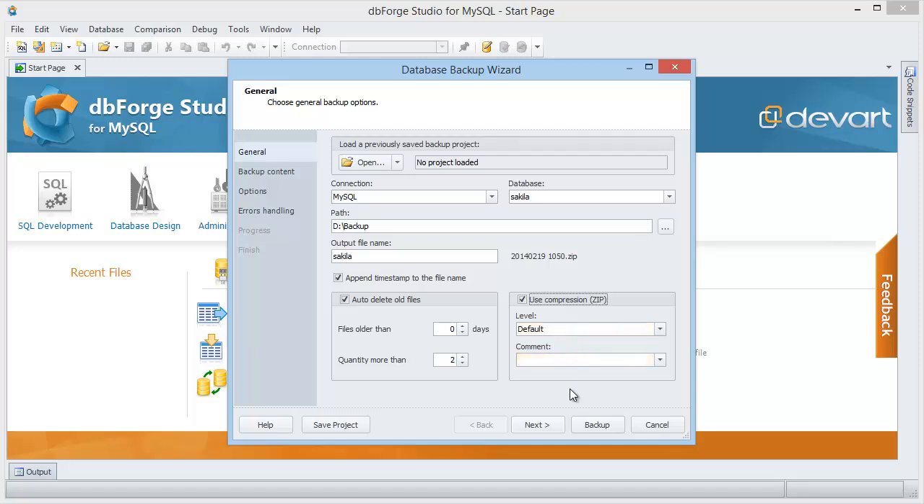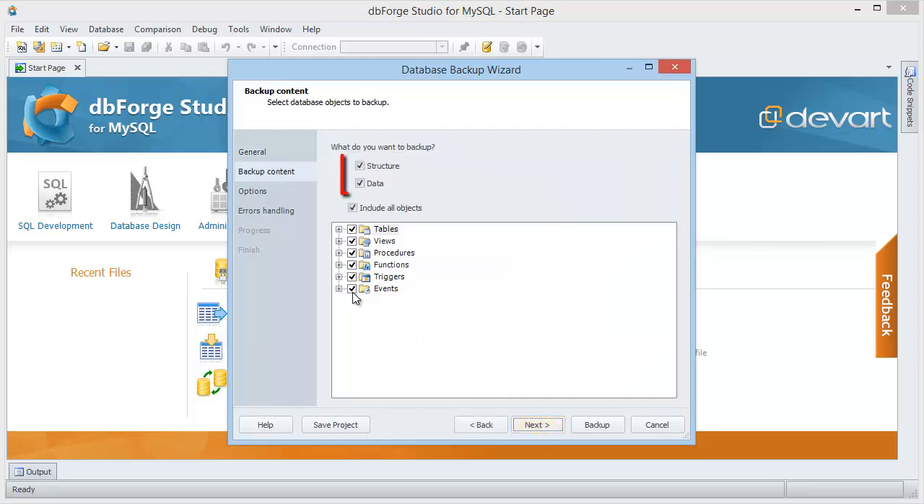Move to the Backup Content Wizard page to select what you want to backup: only a structure, data, or both.